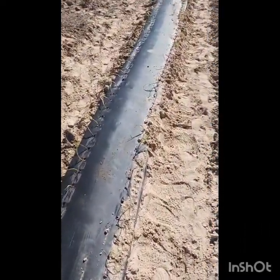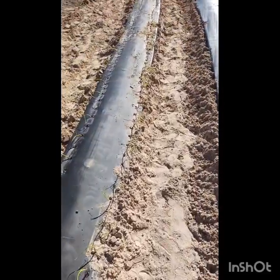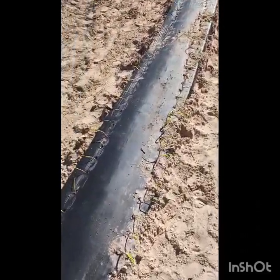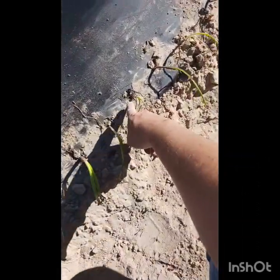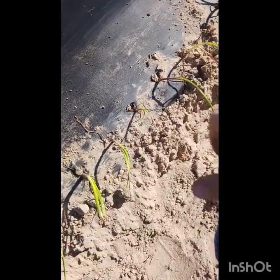We don't have equipment to automate this process — it's just labor intensive. What we settled on was some sticks that we're using to poke holes. Then we come in, put the onion in, and just mash the dirt around it to close the hole.